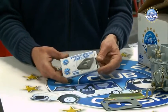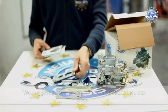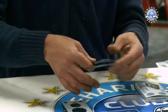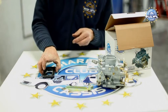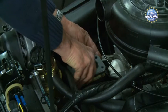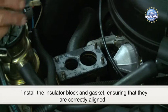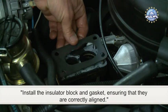We suggest that you change the carburettor's insulator block. Grease both sides of the block gasket. Install the insulator block and gasket, ensuring that they are correctly aligned.